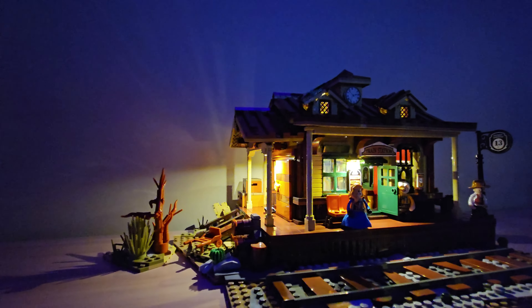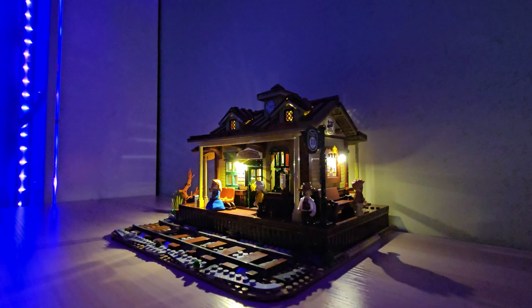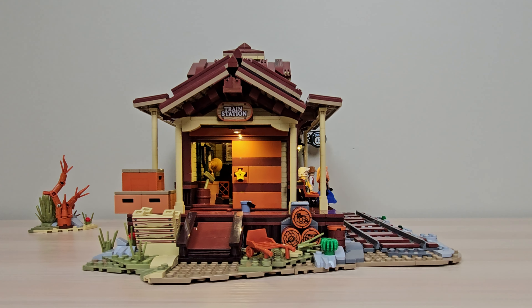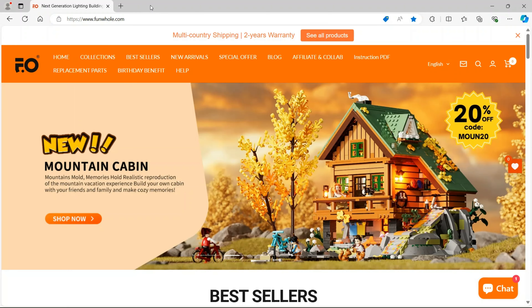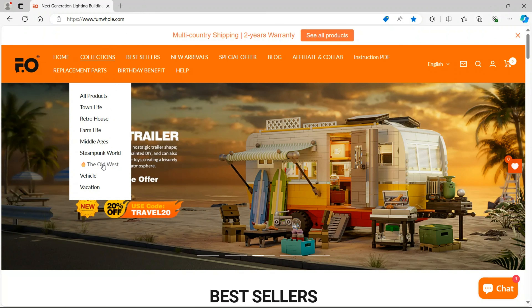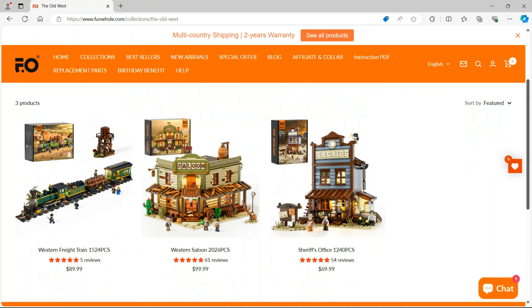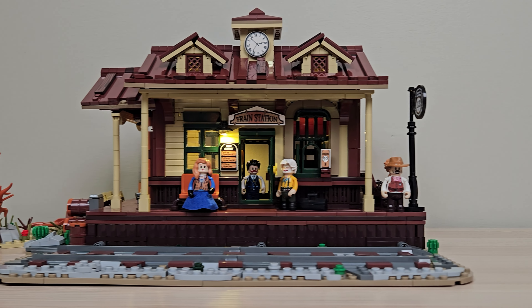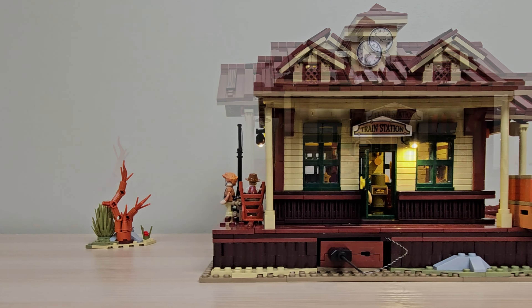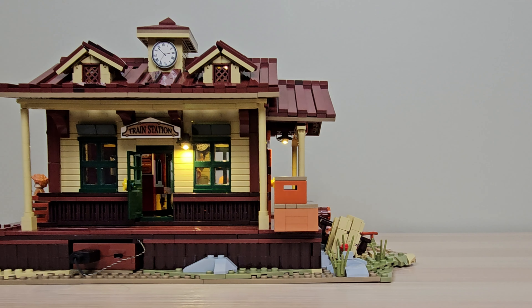It actually has 10 points of light to bring this set to life. This set retails for $99.99 US and is the newest addition to Fun Hole's Old West series. Thank you so much to Fun Hole for sending this set along so we could share with all of you. You can save 10% with Fun Hole using our code SHECLICKSBRICKS. All links and any other offers or promotions will be in the description.